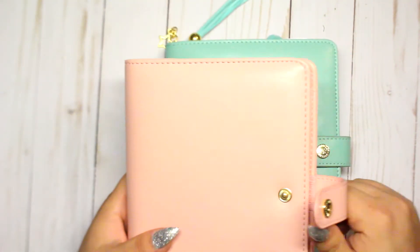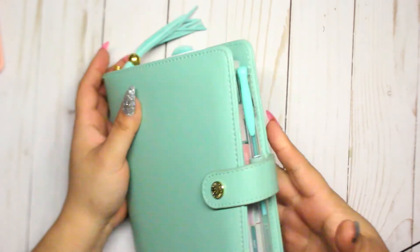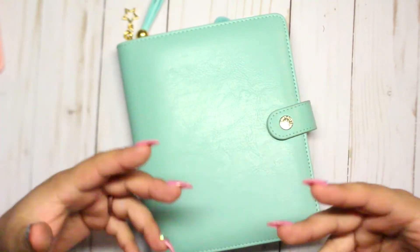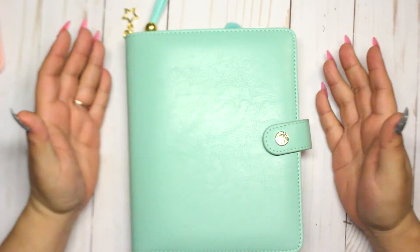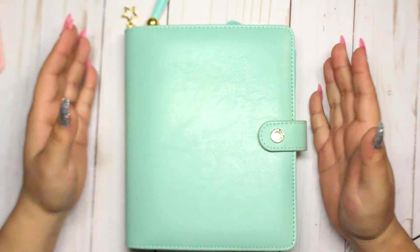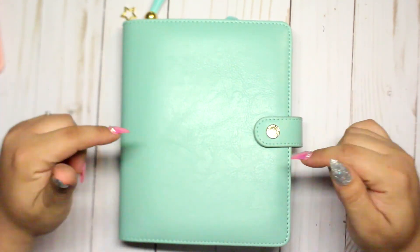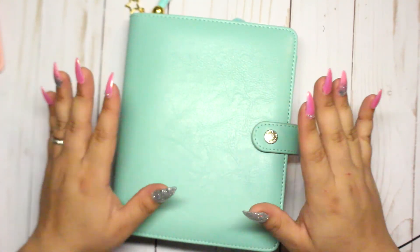Behind that little pocket I have sticky notes — you already know I use sticky notes a lot on my planner. I haven't even used this one yet, it's brand new. I'm barely going to start on a spread. I'm using this planner for YouTube, my blog, and my Etsy shop — everything related to those goes here. My Happy Planner is for personal things like cleaning, my pets, and stuff like that.